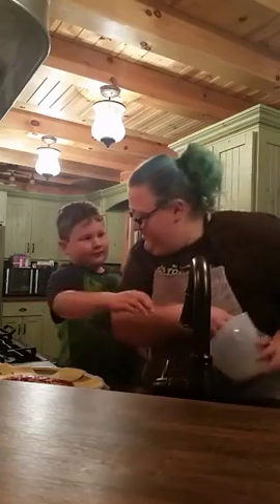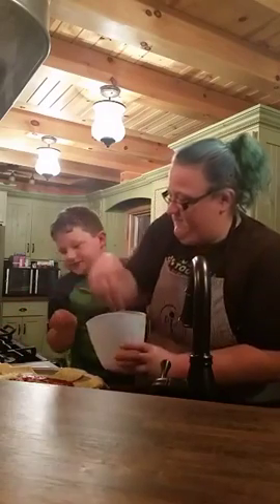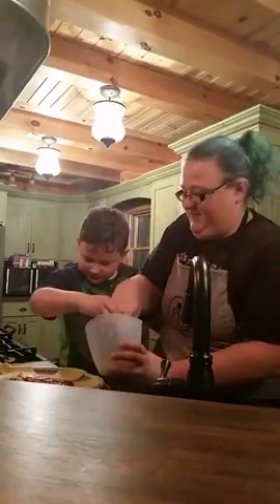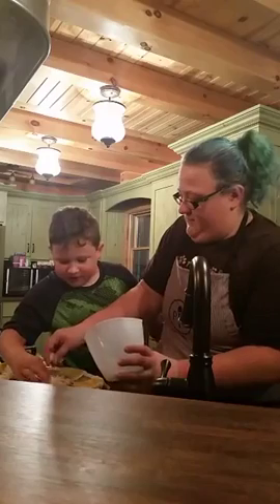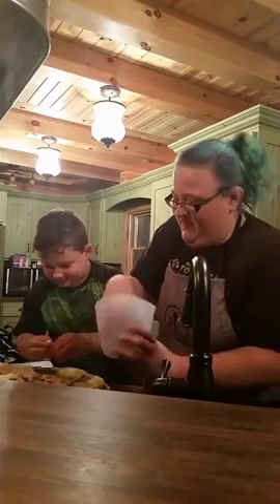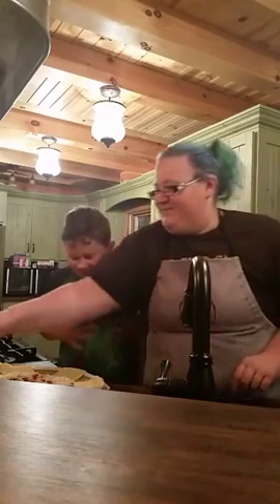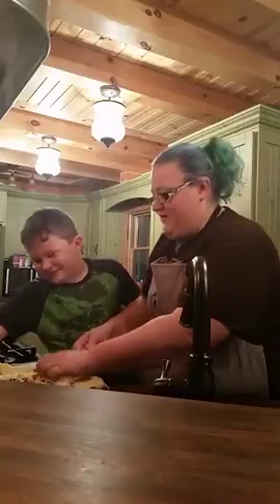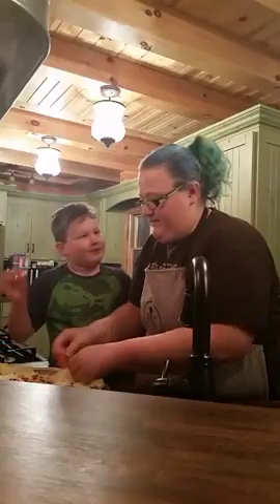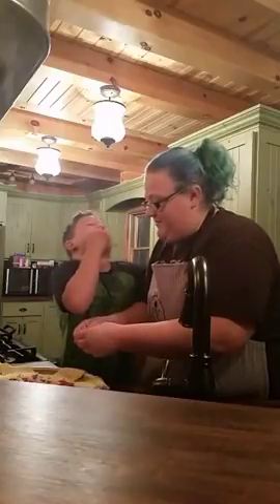We're going to put that cheese right on top of this sauce. Then I'm going to let him do the pepperoni. So we've got our one cup of cheese minus the few pieces he ate on there, and then we're going to layer in our pepperoni. Now you can put in any toppings you want. Aiden is a pepperoni hound, so we're going to put pepperoni on it. Help me start layering the pizza.